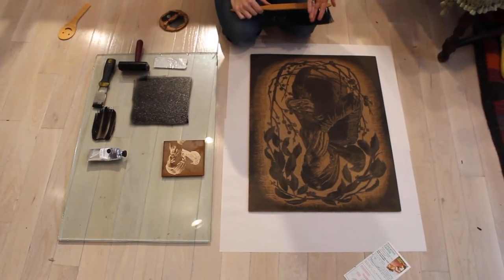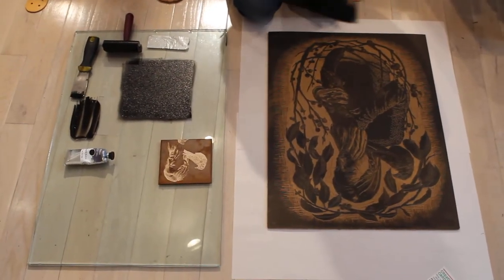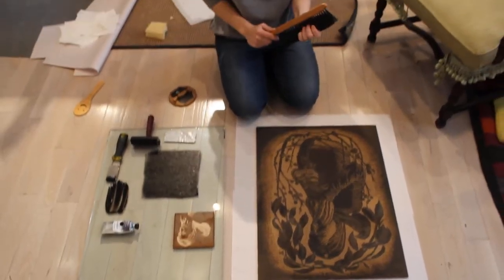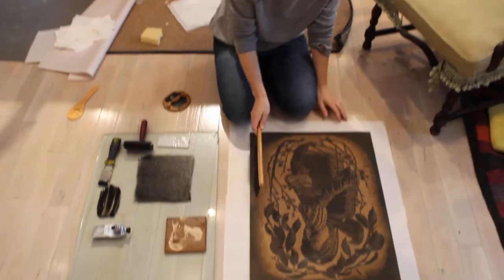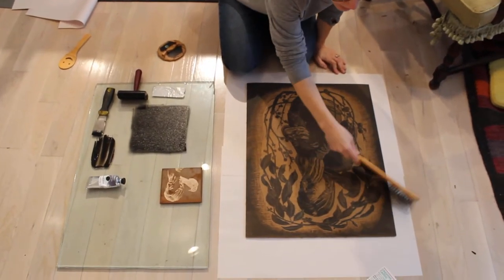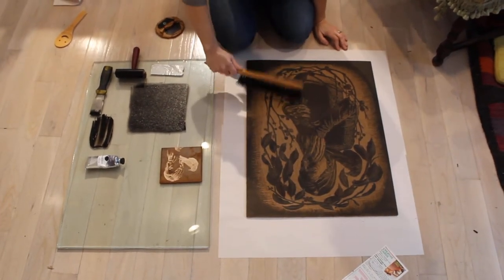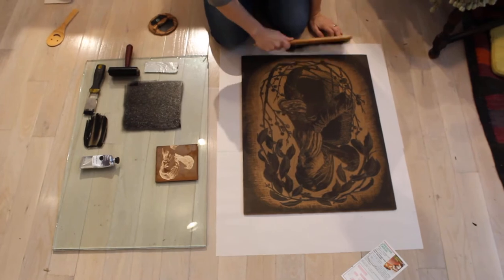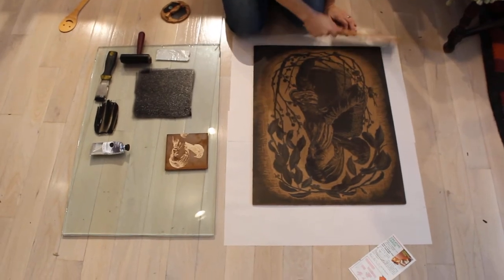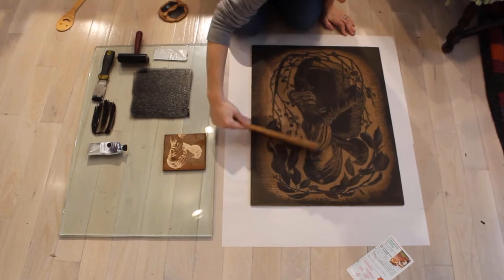Now we're ready for inking our block for our first print. I have this nice brush here — you could use a smaller brush — and I'm going to use that to brush away any little pieces of linoleum that might still be on my block. If I don't get rid of them now, they're going to get trapped in the ink when I'm rolling up, and that's going to be a problem with ink application.